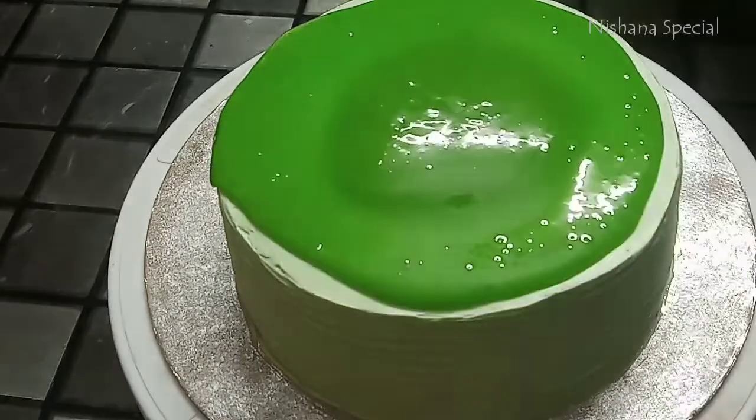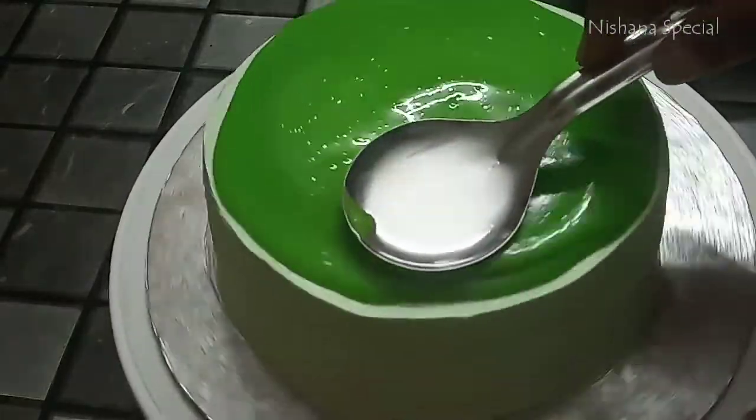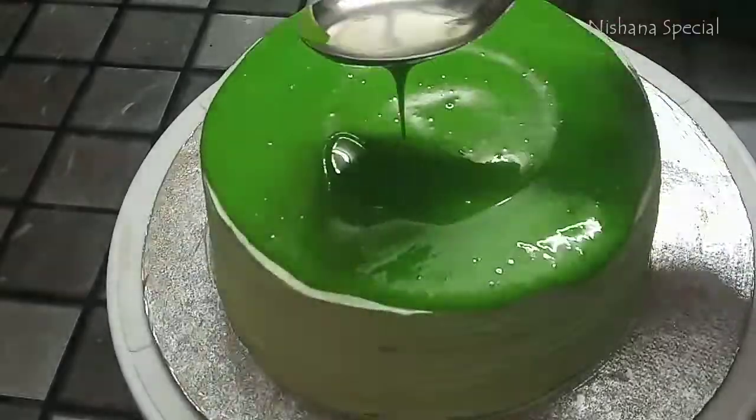Hi, assalamualaikum, welcome back to Nishana Special. We will have the recipe of pistachio cake.